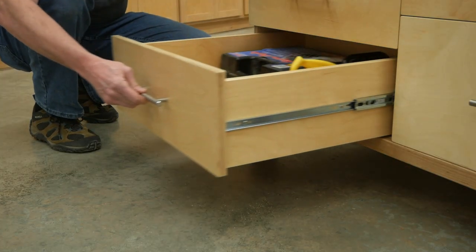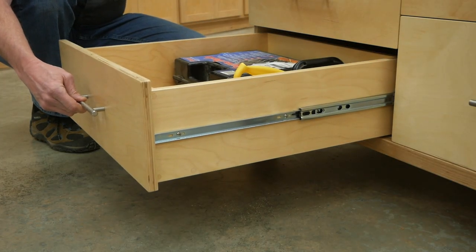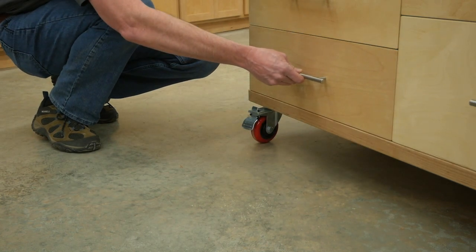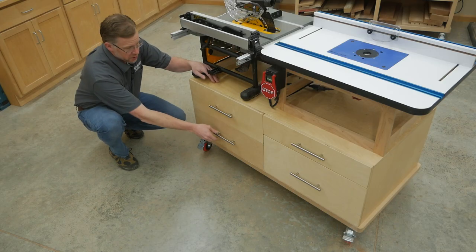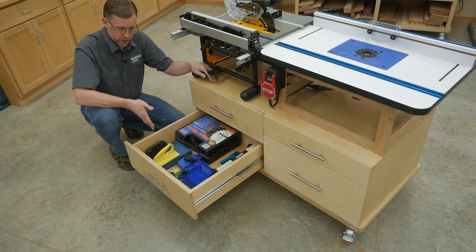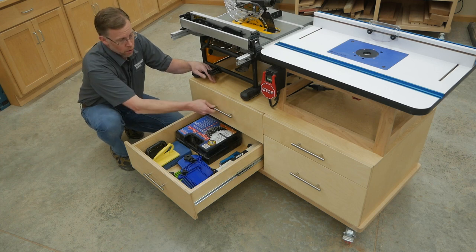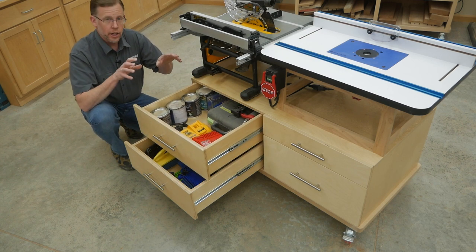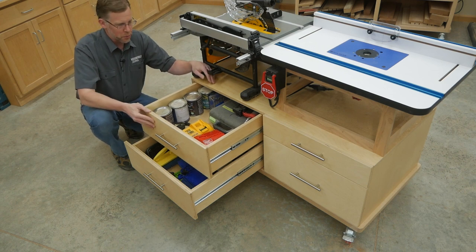All four 23-inch long drawers hang on full extension drawer slides, so you've got full access to whatever's inside. These two matching drawers under the saw are a good place to store your sawing supplies like a dado set, feather boards, and push pads or push sticks, or really anything else in your shop that needs an organized, dedicated storage space.